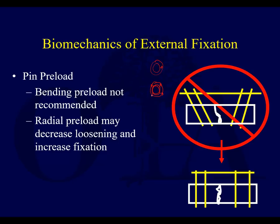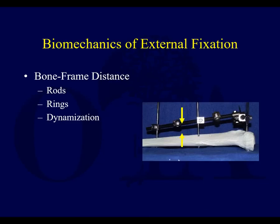It's symmetrically directed, so it kind of squeezes itself in. That can potentially decrease loosening and increase fixation, and some pins are just designed inherently like that.